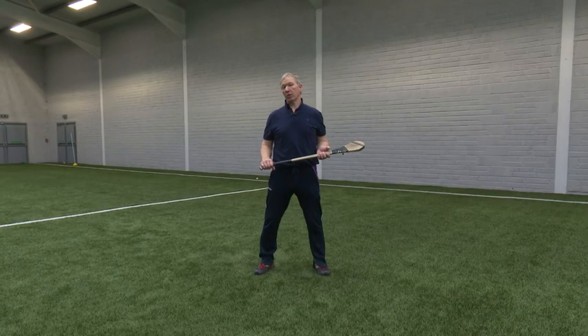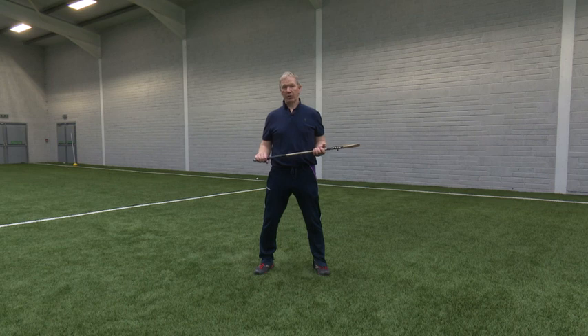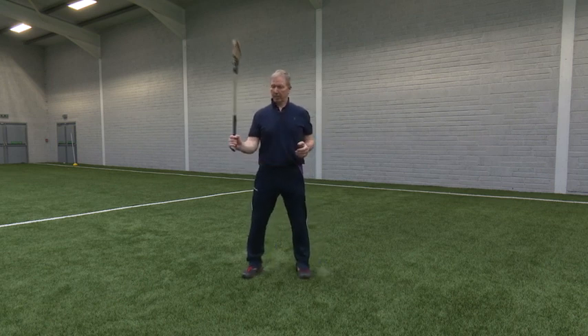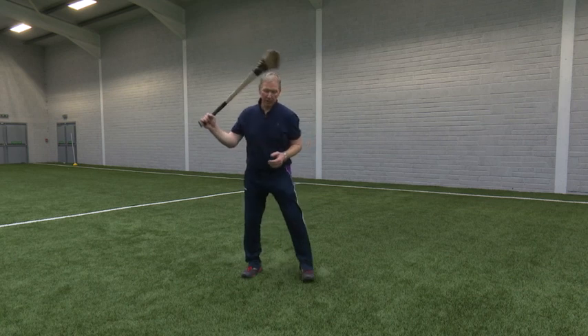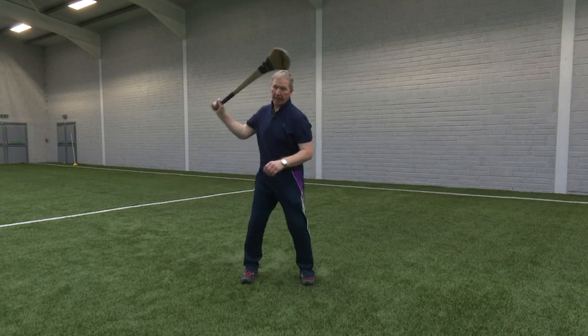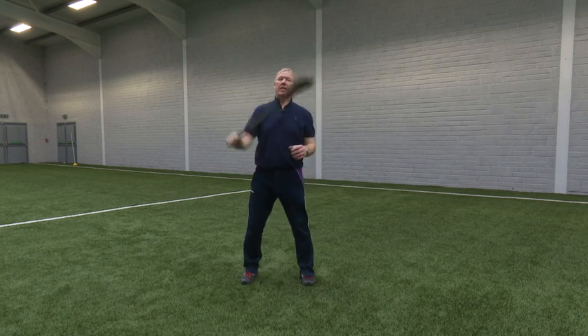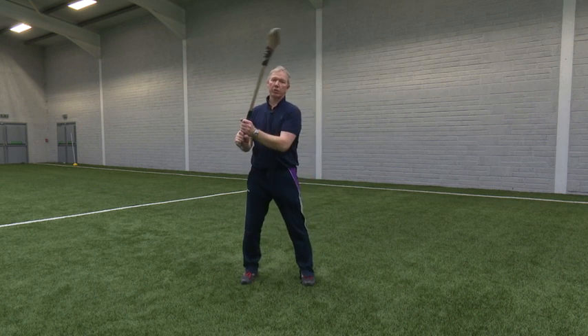Ground hurling isn't used very often now at elite level, but it is the foundation for all striking skills. We have to teach the child properly from a very young age — their strong action hand on the hurley, swinging one-sided left and right, one hand left and right, and then with the two hands locked together.